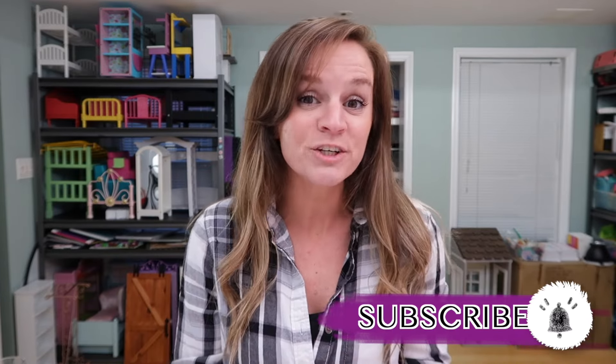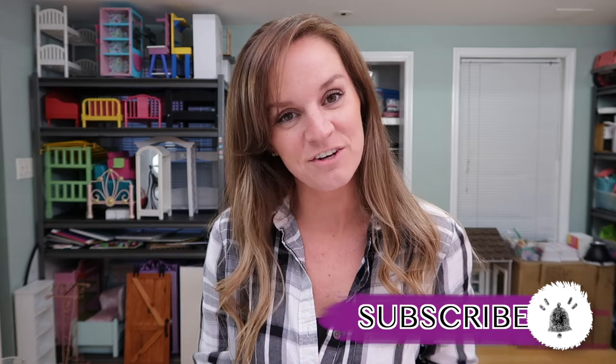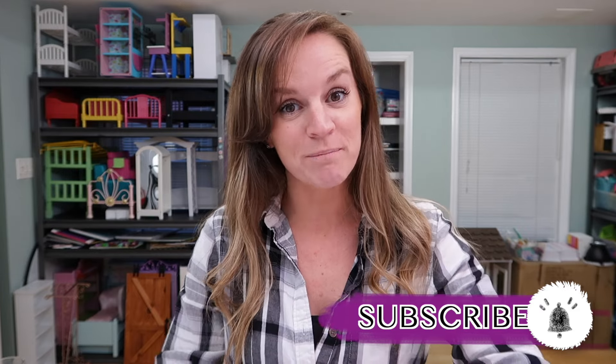Hey guys, welcome back to my channel. If you are new here, be sure to hit the subscribe button and click on the notification bell. Do you guys remember a few weeks ago when I went to the American Girl store and I didn't find what I was looking for but I still got something? I got so many comments on that video saying 'wait, what did you get?' because I didn't leave the store with a bag but then I never did an unboxing video showing you what I actually bought. So this video is to show you what I got from the store and do the unboxing.